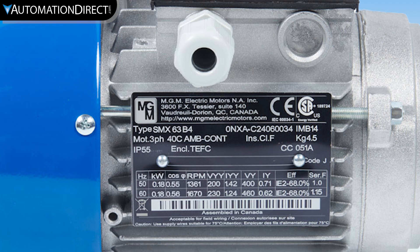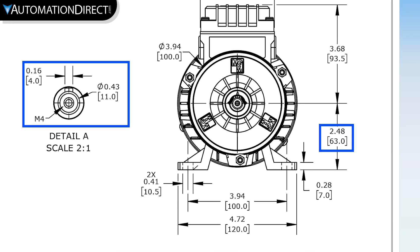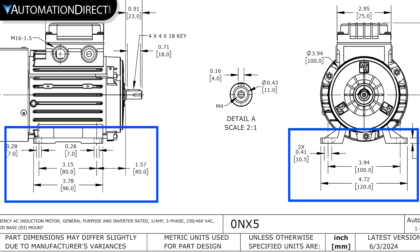On IEC motors, the frame size is very similar to a NEMA frame size, which tells us the height of the shaft, shaft diameter, and mounting dimensions in millimeters.